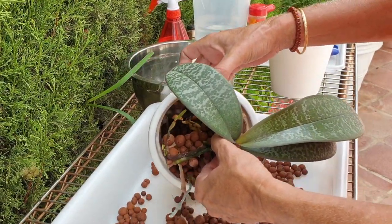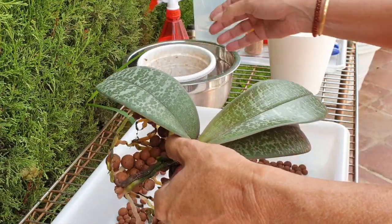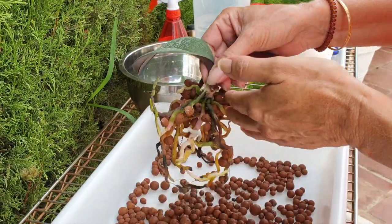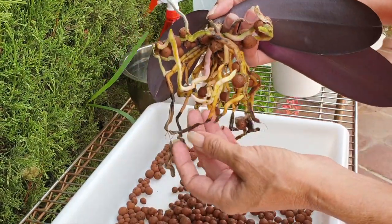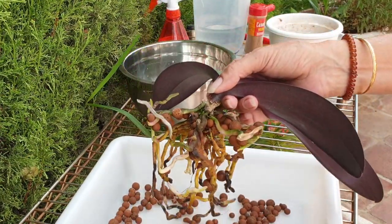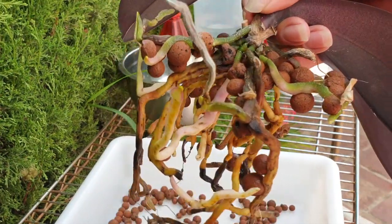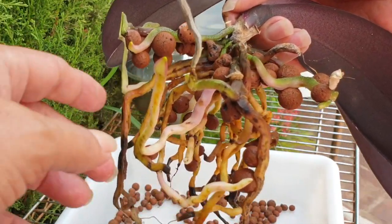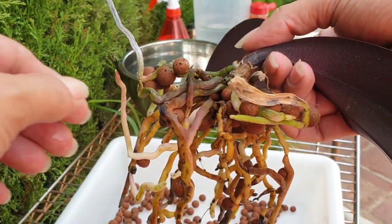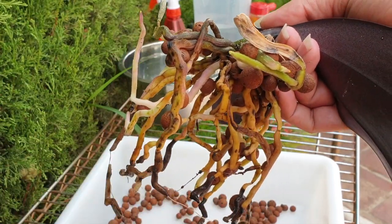Working with the orchid, not against her. Some roots have died off and we'll take care of that. But all in all, I've got quite a good thing going on in here. Looks like a snake, doesn't it? Absolutely amazing. I've got enough good going on in here that I don't have to be too worried.